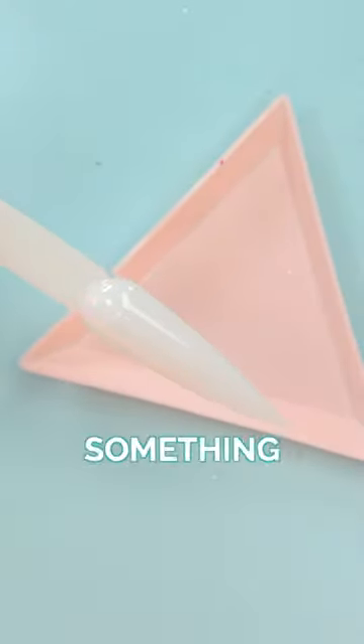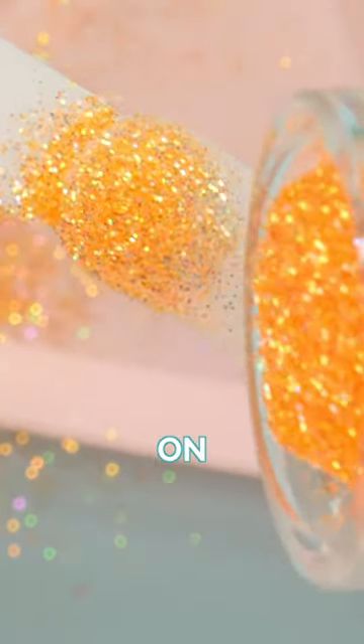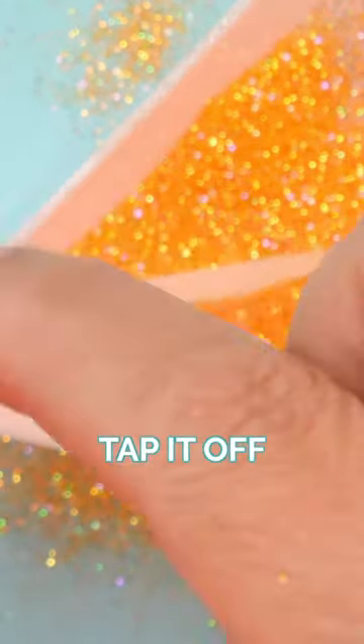Make sure you have a little catcher — paper, something to catch. And you want to sprinkle your loose glitter on as even as you can. Make sure you get everywhere. And then tap it off.